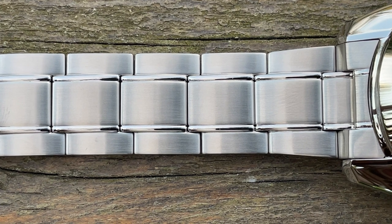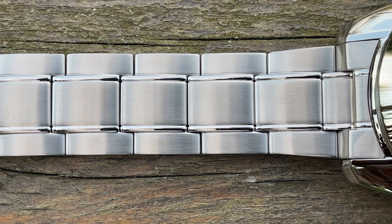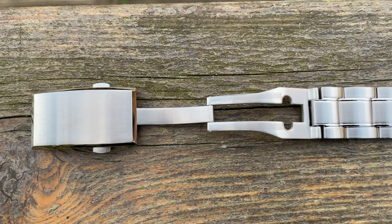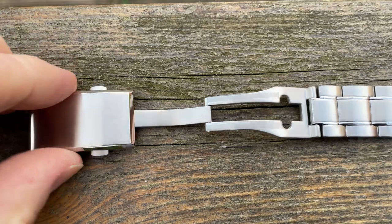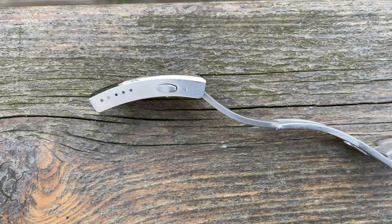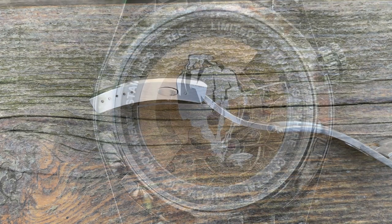The bracelet has got split pins for its adjustments — I'm used to seeing screws nowadays. Split pins are a bit of a pain but they still work. Down to the clasp: it's a milled clasp with five micro adjustments, double pusher quick release, and the shell at the top is highly brushed with polished sides. It's made really thick — a nice big thick piece of steel. Could have done with the logo on it, but good effort all the same.